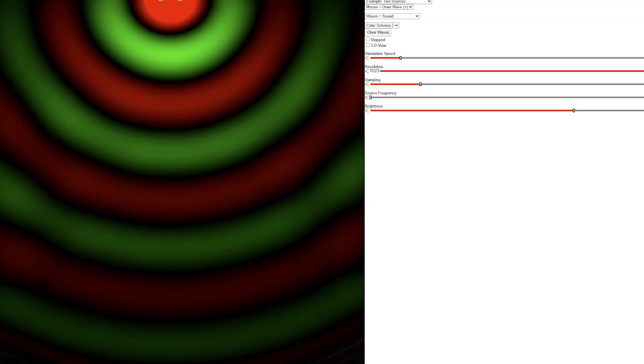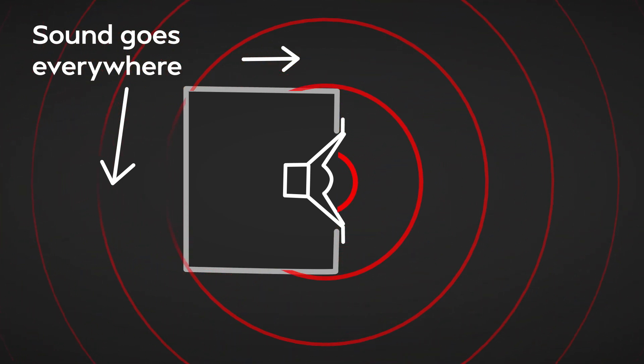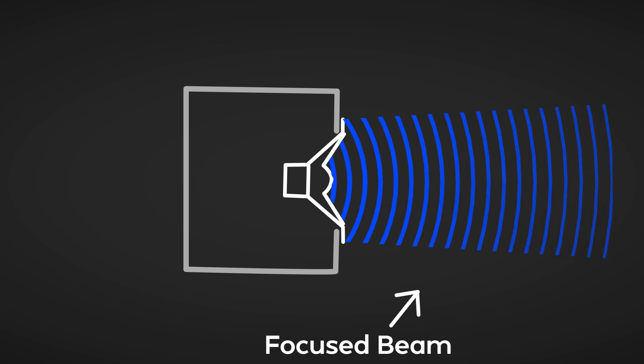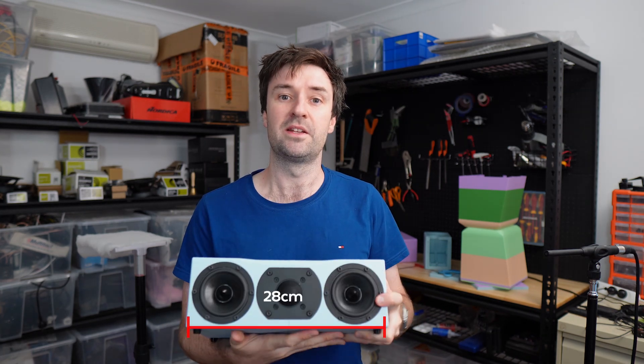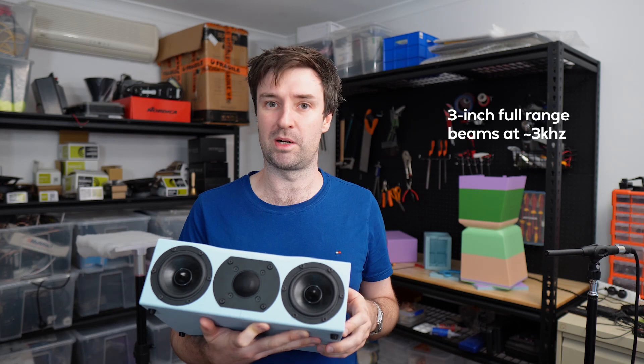When the woofers play a low enough frequency, they work together like one woofer — which is great, except for one problem: beaming. At low frequencies with long wavelengths, a speaker has a really wide radiation pattern. But as frequency increases and wavelength shrinks to about the diameter of the driver, the radiation pattern narrows like a laser beam. We can estimate what frequency this happens using a formula — notice diameter is on the bottom of the fraction. On their own, these drivers are about 7 cm wide, so they beam at about 3.1 kHz. But arrayed together they're effectively 28 cm wide, so they beam at about 780 Hz, which is not good. Most tweeters don't sound good playing this low, and a full range driver in the middle is governed by the same physics.